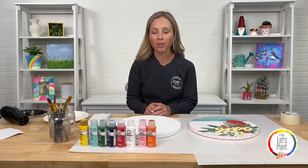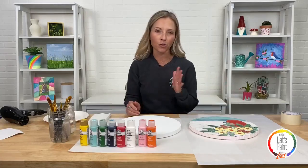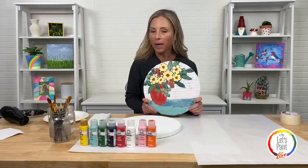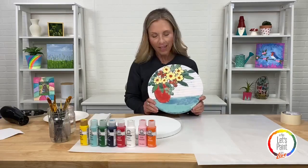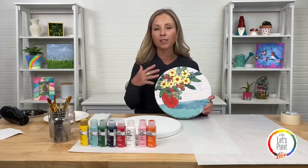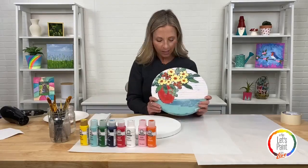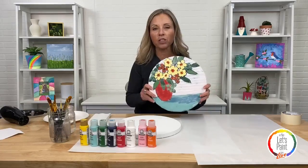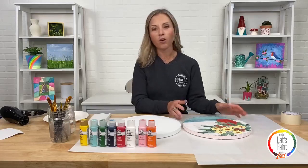Welcome to Plaid and our Let's Paint Live, where the first Thursday of every month we spend about an hour teaching you a painting — tricks, tips, and some really fun basic techniques. Today I'm honored to paint this beautiful painting that our one and only Jessie painted. She's not able to be here tonight, so I hope I can do justice to it. We're working on a round canvas, which is so fun and unique.